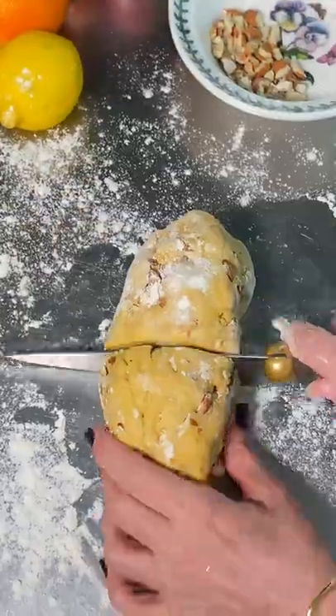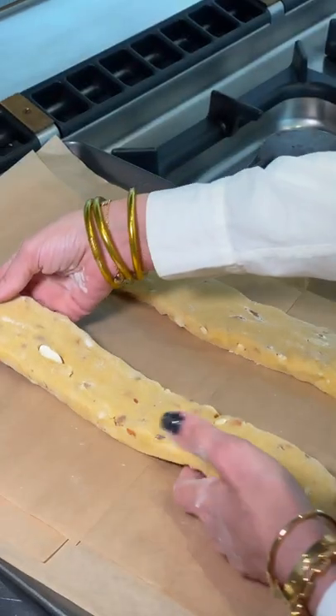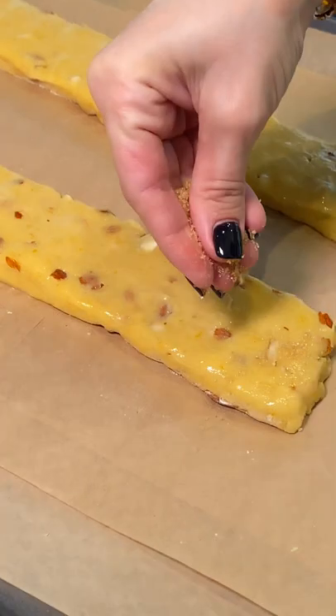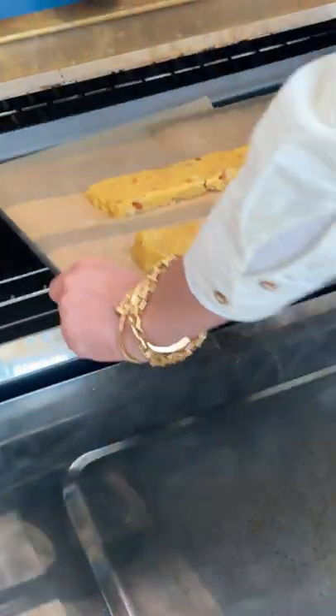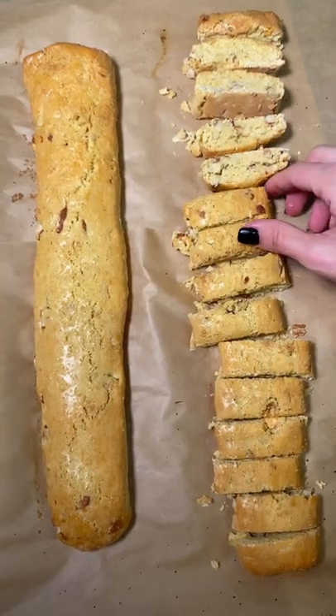Flour dust and now we make two logs about three inches wide. Brush egg whites all over their surface and then sprinkle on some sugar. Bake for 20 minutes and chop them evenly just like this. Now back in the oven for four minutes on each side.